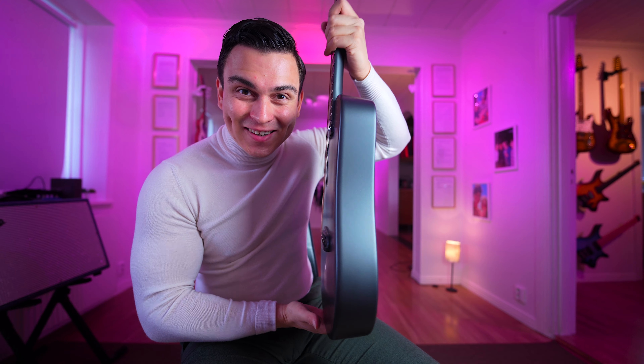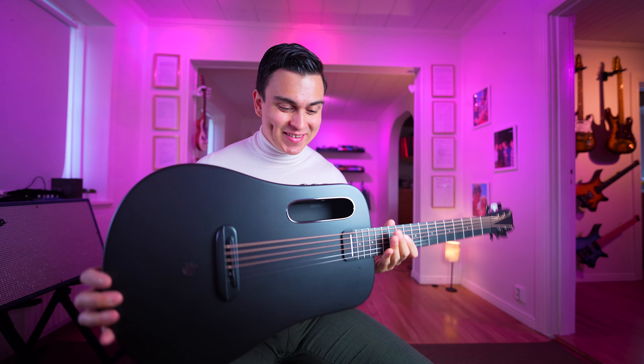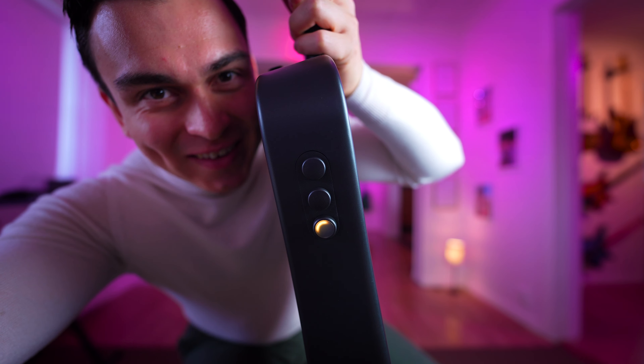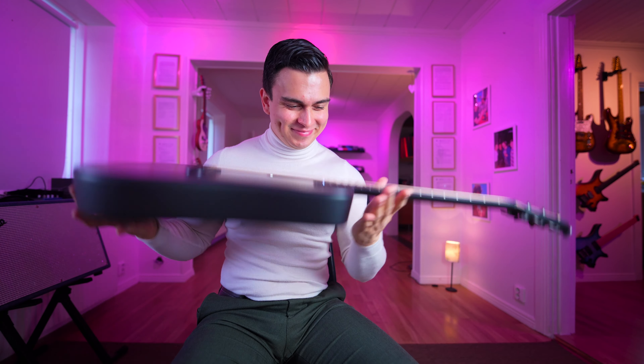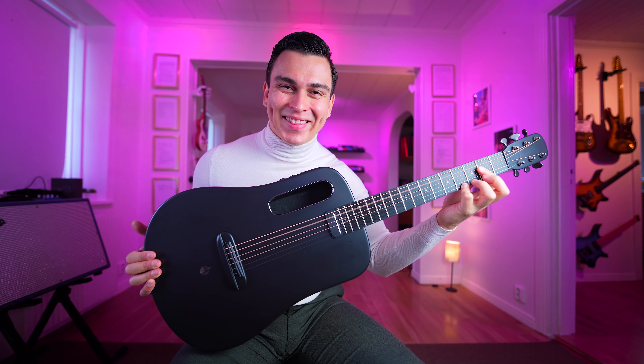Look how thin this guitar is - it's super lightweight as well. The lamp here looks amazing and changes colors when you press it with different effects. Here come the reasons why you need the new Lava Mi Air guitar.